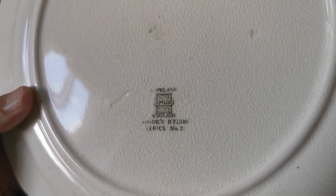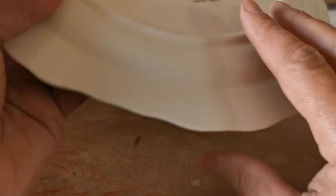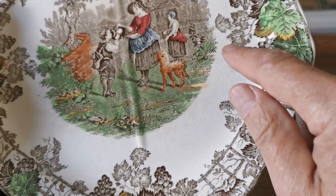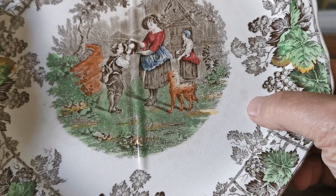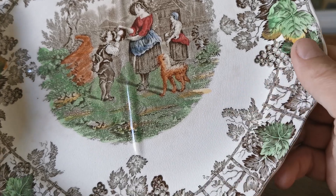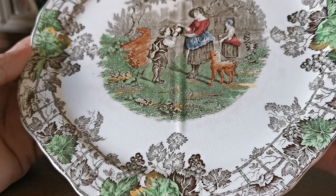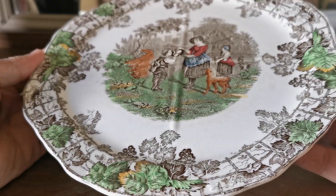Do note the very fine crazing of this glaze, almost confluent across the whole surface of this plate front and back. There are small areas of just very light staining just around this area here — can you see that? Just under where this glaze has crazed. Very common with Copeland Spode of this age; to find a really nice clean one is getting increasingly difficult.